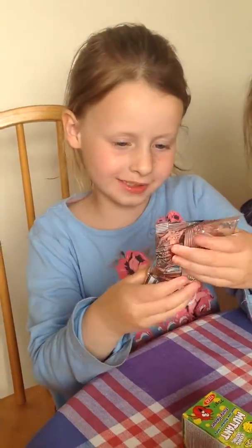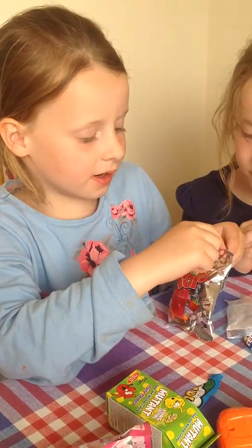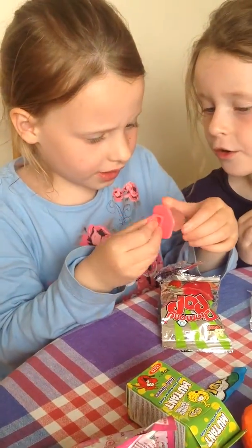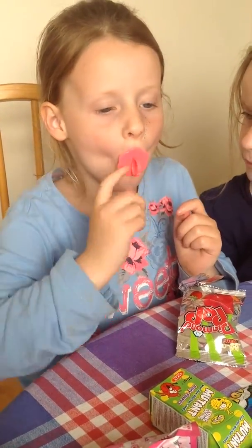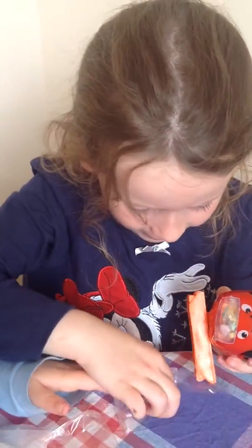We are going to open Diamond Pop, and the flavour is strawberry. Let me see the front of the packet. Here's the front. While Mary was doing hers, I made a little rip so you can rip it. Let's see what's inside. It's a little ring. Is it a lolly? No, it's a lolly — here it is. Put it on your finger. No, it's a lolly. Put that on the side.